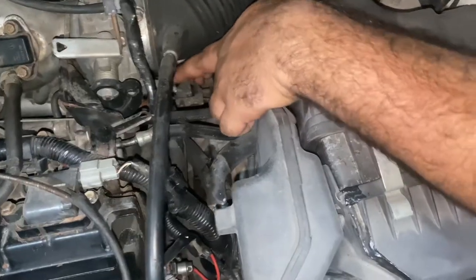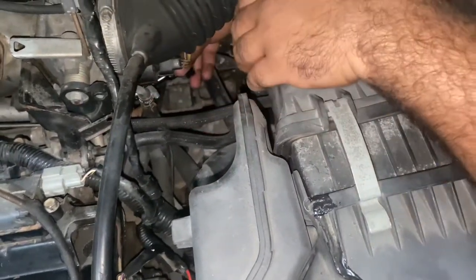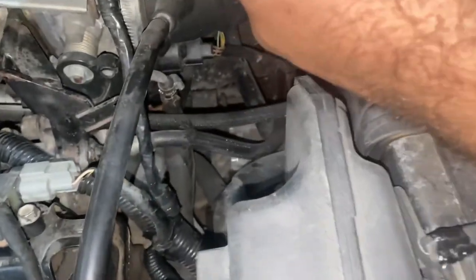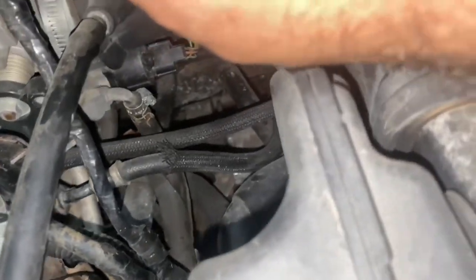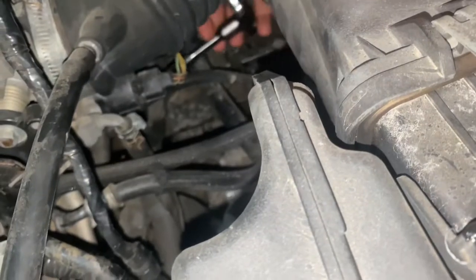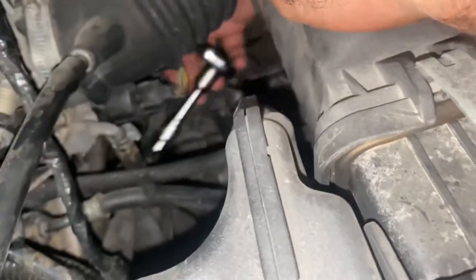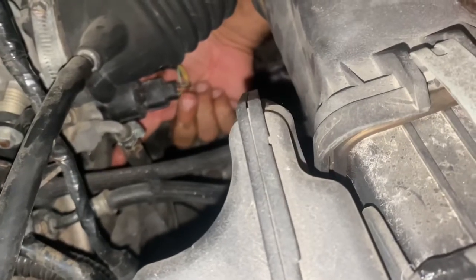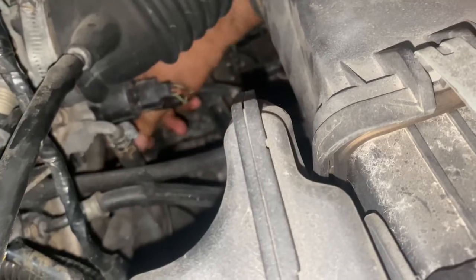The EVAP solenoid is located beneath the throttle body and it has two bolts. I have a 10mm socket with a ratchet to open it. It has a grip and is located just here, right beneath our throttle body.